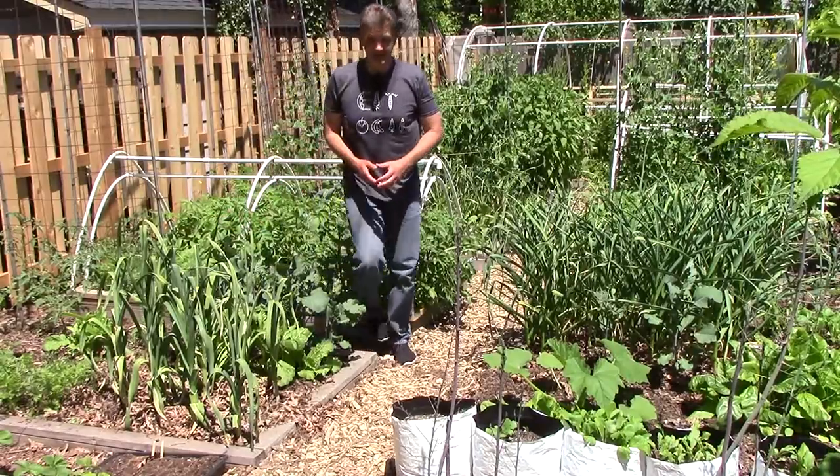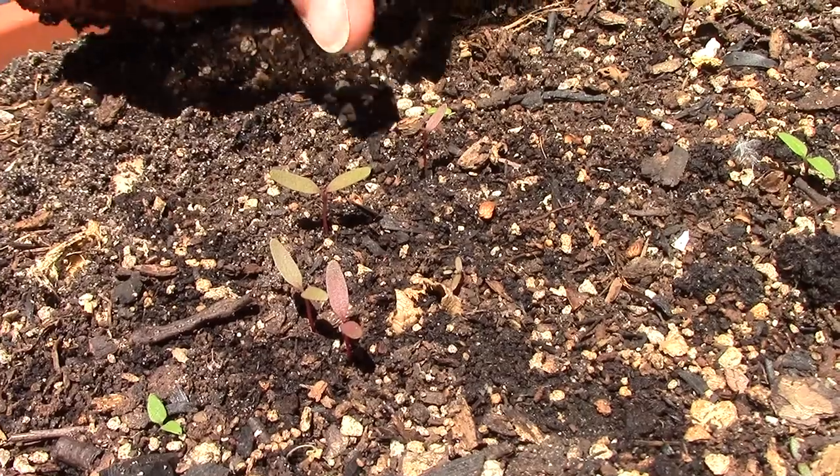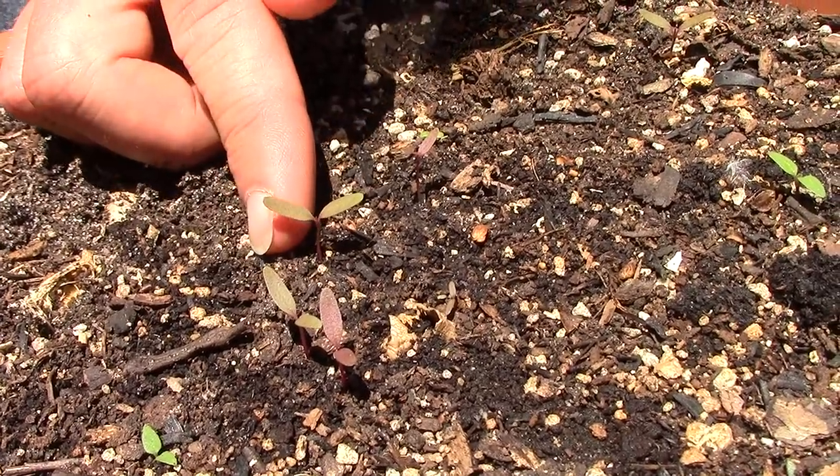The next three volunteers all love the heat of summer. The first is burgundy amaranth — my wife's mother gave us seeds years ago, and we've enjoyed them as volunteers ever since.